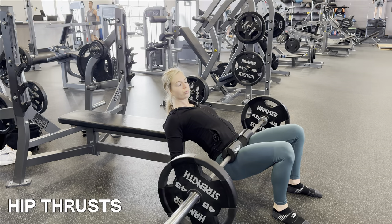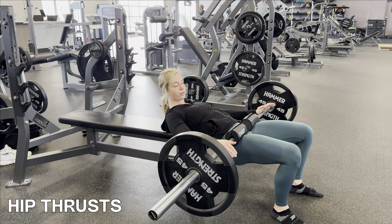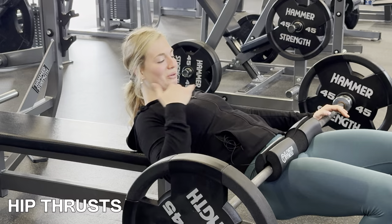The more control you have over the movement, the more you're going to get out of the workout — controlling it on the way up, squeezing and holding at the top, and also controlling it on the way down. And we're avoiding throwing our head back; don't do that.